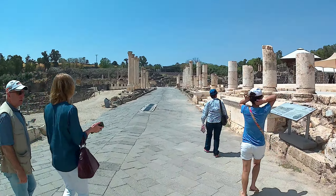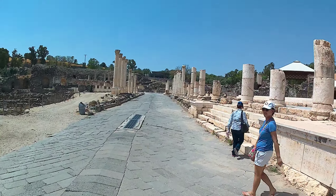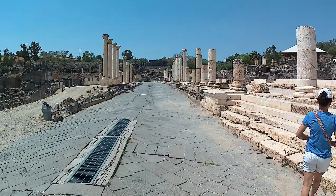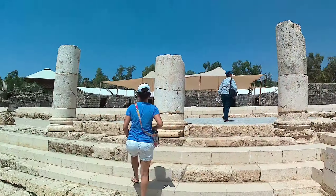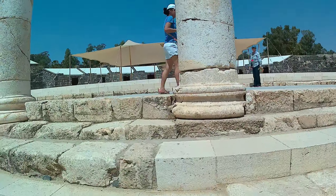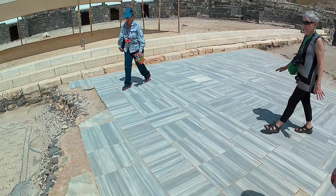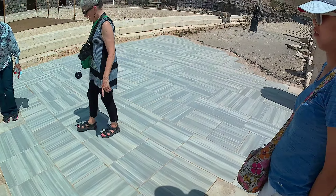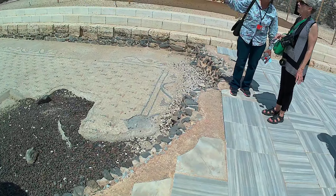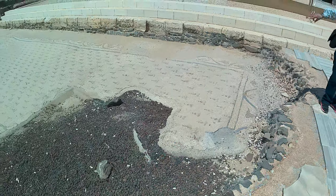Lift it up, lift it up, see what's under. This is also original, like we've seen in the sauna, that's original. But you can see there are two more layers — they're redone. You see that mosaic is another lower level, and over there was another mosaic floor.